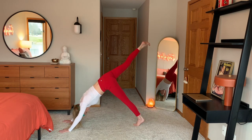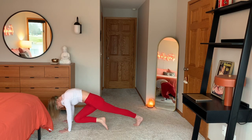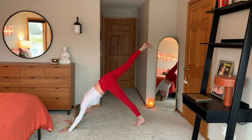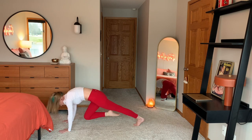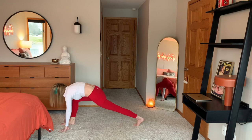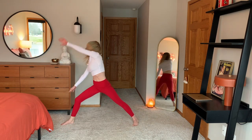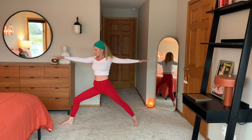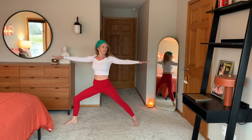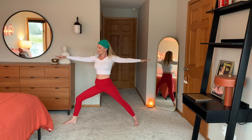On your next exhale, bringing your right knee to your right elbow for a little crunch. Hold here nice and strong. Inhale, shoot it back. Exhale, criss cross — right knee to left elbow. Hold. Inhale, back up. Exhale, hold in the middle. Maybe it's shaking. When you're ready, place your right foot in between your hands. Flip your back foot to a 45. Cartwheel your arm and meet me in warrior two. Sinking down into the right knee. Checking out your arms. Take some deep breaths.